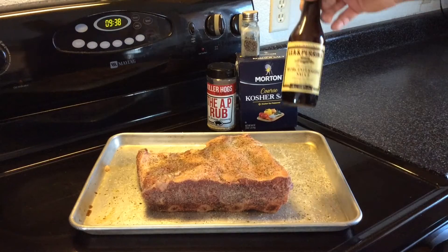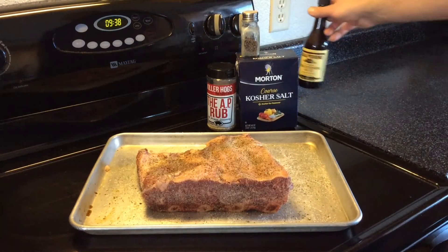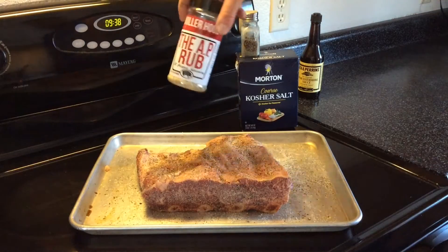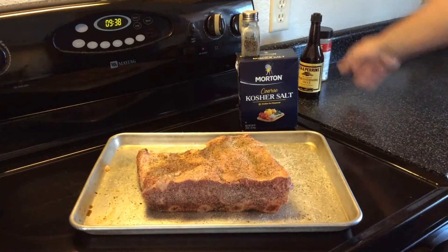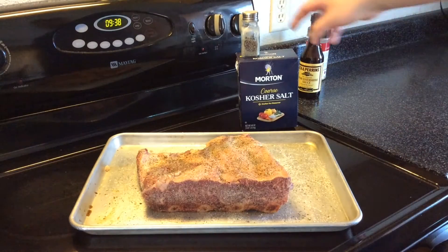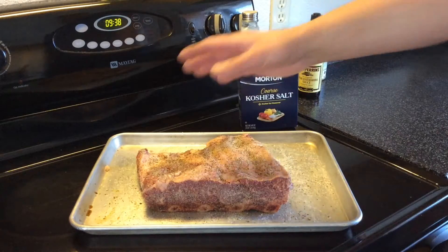For a binder today we used Lea & Perrins Worcestershire sauce, then I went on with a really thin coat of Killer Hogs All Purpose Rub, just for kind of a base layer of flavor, and then I used some kosher salt and some black pepper and just sprinkled it on there on every side.